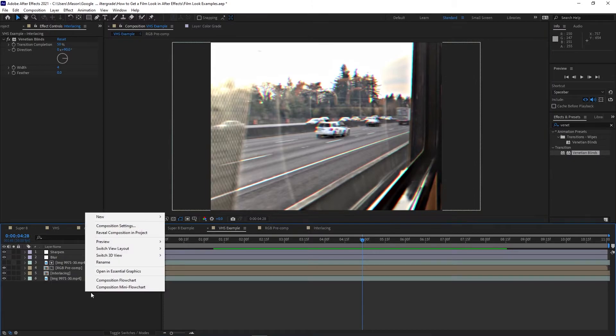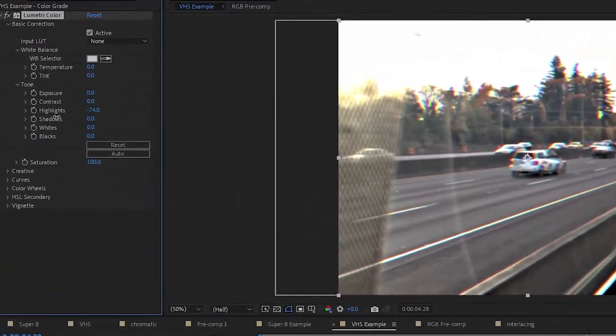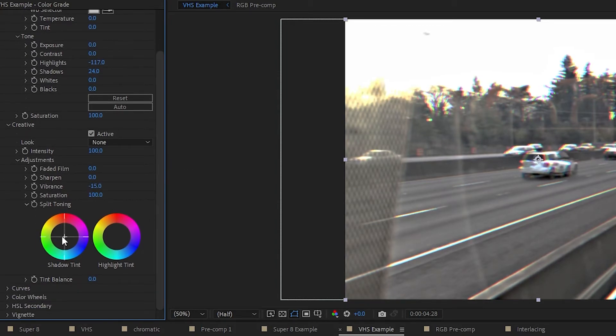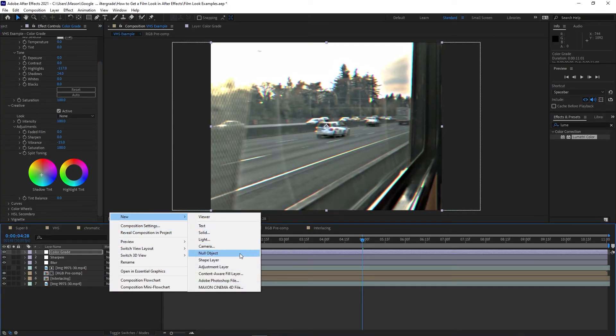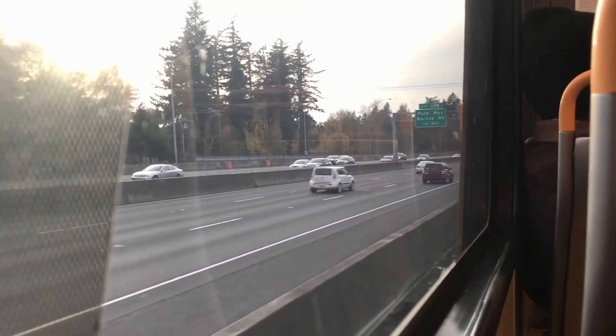Finally, we can work on color. Create a new adjustment layer on top of everything and apply Lumetri Color to it. VHS footage was quite flat, so lower the highlights and raise the shadows slightly. Open the Creative tab and slightly pull down the vibrance to create a less saturated look, then add a little dash of blue-green to the shadows. Apply the Add Grain effect and pick a small amount of grain that looks good. VHS shouldn't have as much grain as our Super 8 example, but should still have some. Now you should have a pretty convincing retro VHS effect. You may need to adjust the contrast and color further, so look up references of actual VHS footage if you see a look you want to imitate.